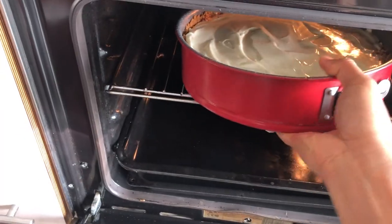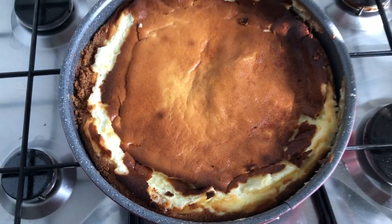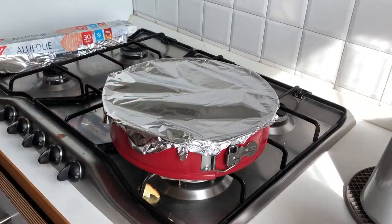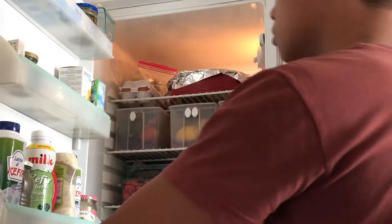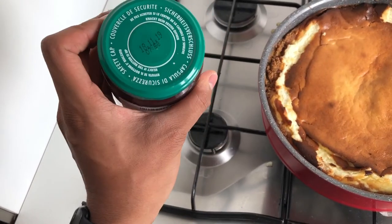Bake for 60 minutes, then continue cooking at 170 degrees for another 20 minutes. Now we can cover it and put it in the fridge for four hours. Then we can add on top the cherry jam.